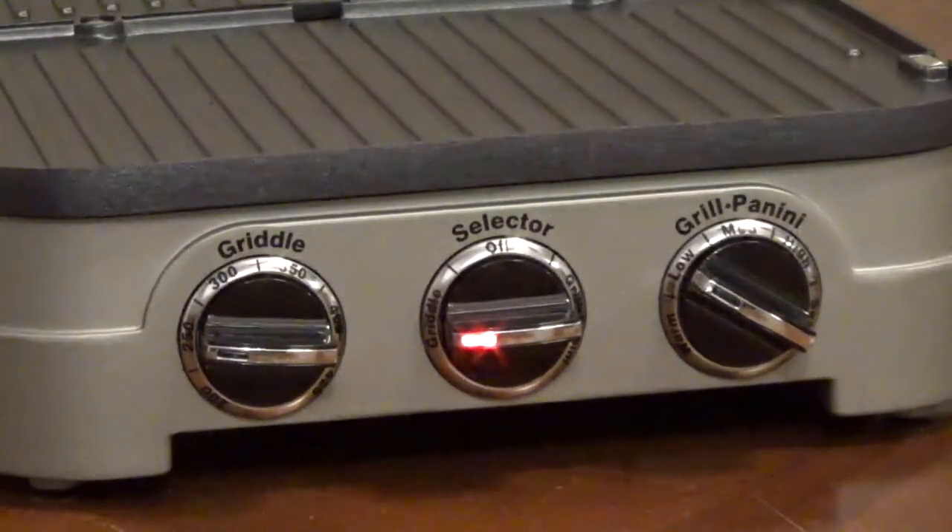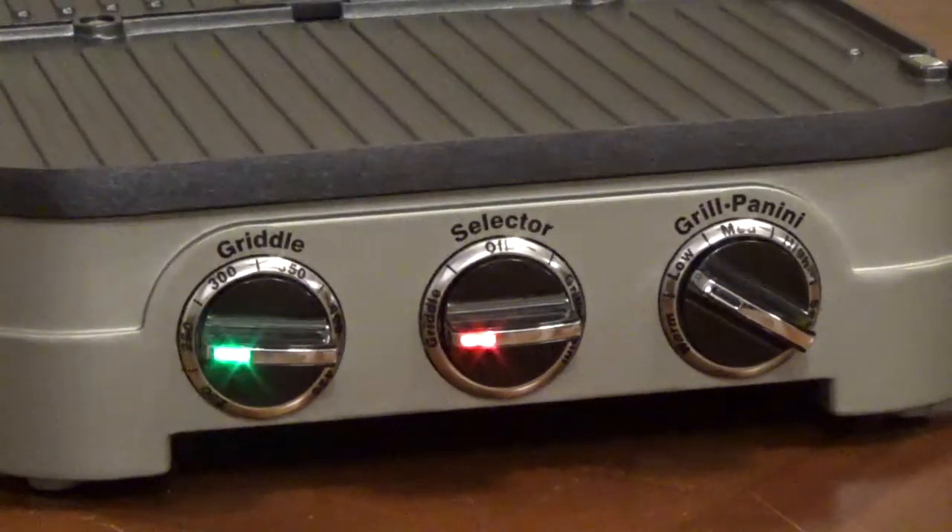After the unit is plugged in and you set your selector dial and temperature control, it can take up to 10 minutes to reach the cooking temperature. A green light will illuminate on the temperature control knob that you're using when it reaches the cooking temperature. The light will then turn on and off as it regulates the temperature.